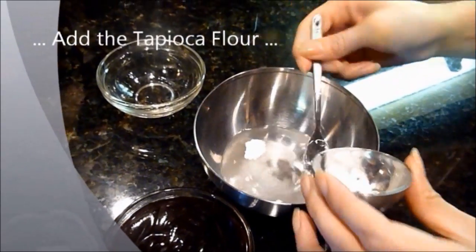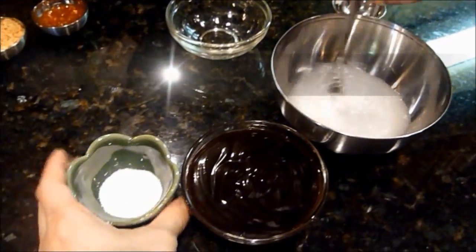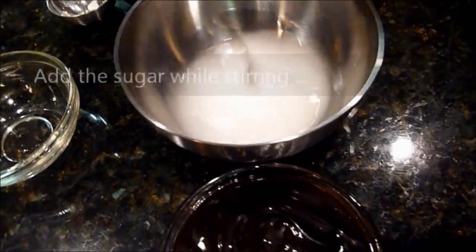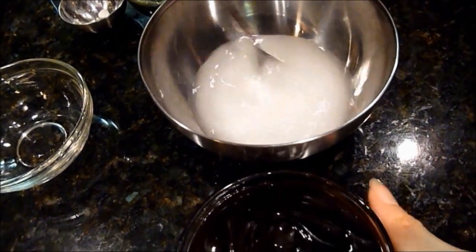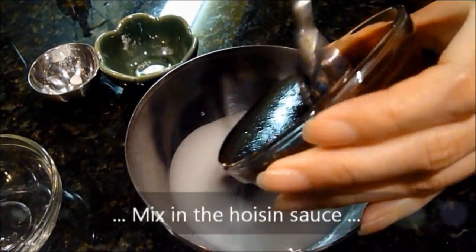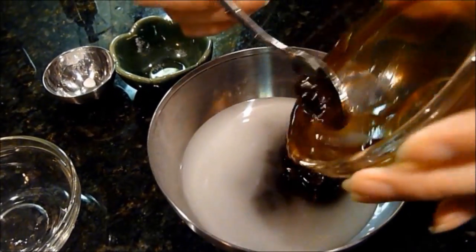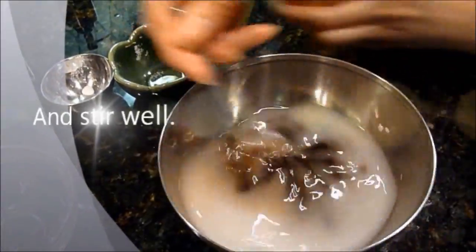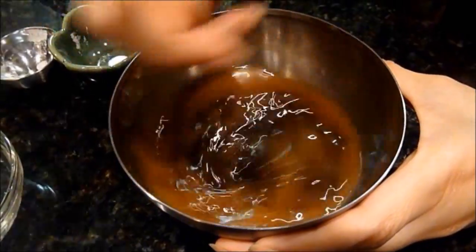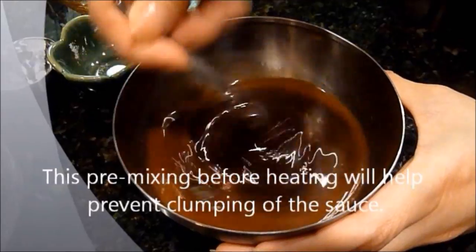Add the tapioca flour, add the sugar while stirring, then mix in the hoisin sauce and stir well. This pre-mixing before heating will help prevent clumping of the sauce.